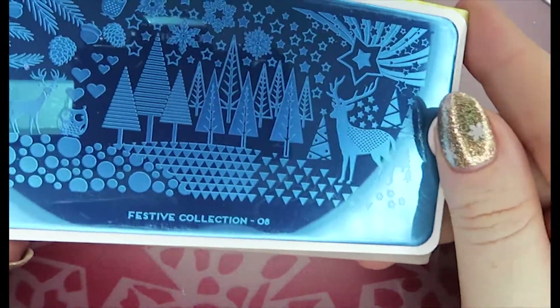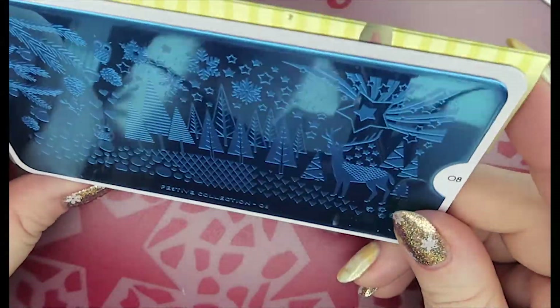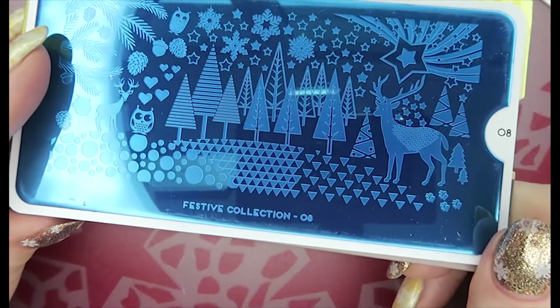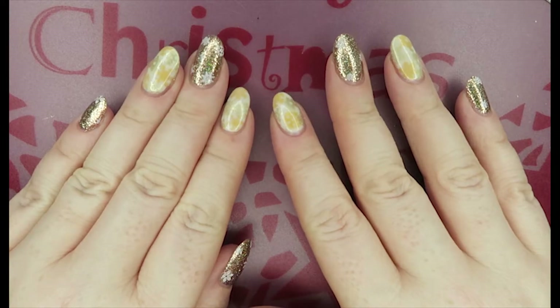The last one is number eight, and it looks very similar to a nature plate I already have from MoYou — that's another reason I'm giving this away, as I have a lot of these patterns already. I really like it though; it's a good one for autumn and winter. That is number eight.